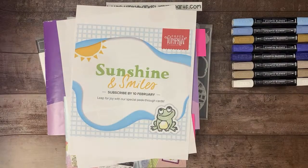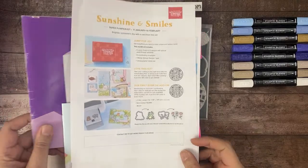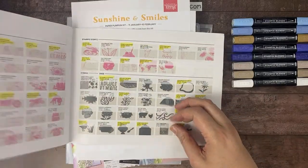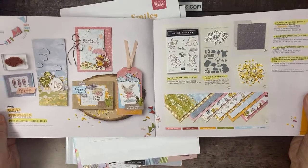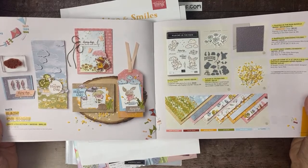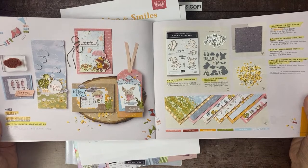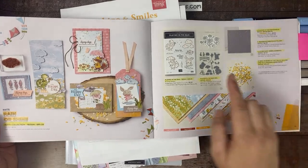The kit for February is called Sunshine and Smiles. It's going to coordinate with our suite called Rain or Shine Suite that's in the mini catalog on page 51. So if you have this suite of products, you can do really cool alternates with the products that'll be in the February Paper Pumpkin kit. You have until the 10th of February to sign up for it if you want it.